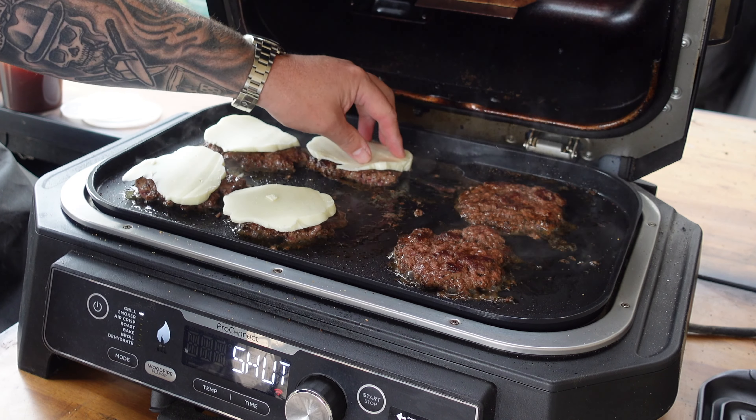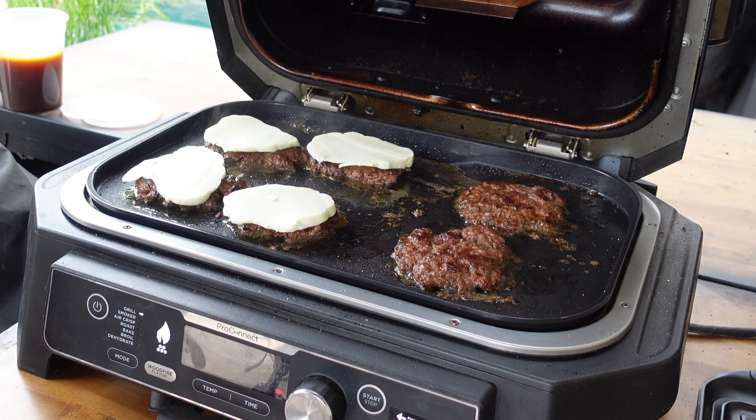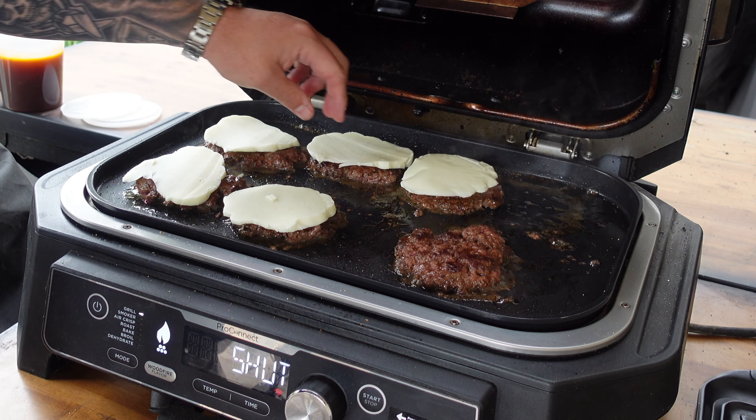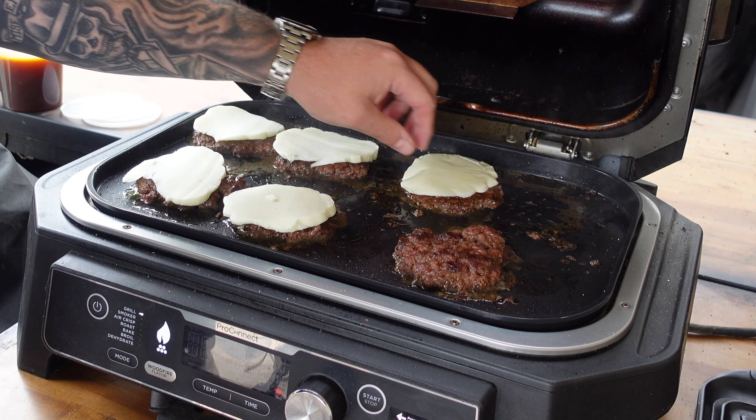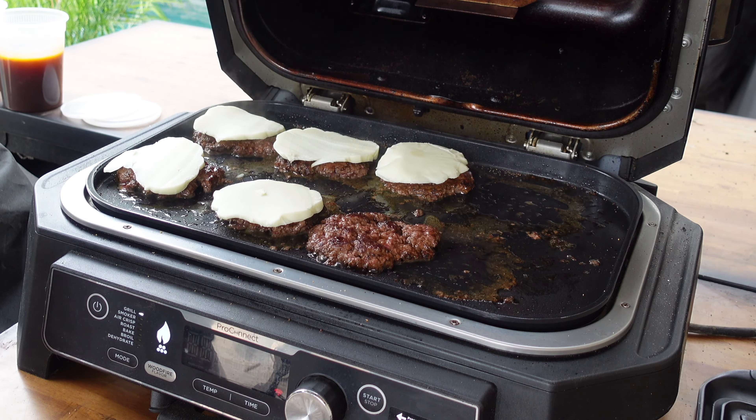We've got some consomme and the birria, and we're gonna do smash burgers. Instead of using American cheese like we normally do, I'm using some oaxaca cheese — you know how I use oaxaca cheese on quesabirria tacos? I figured it'd be great on these smash burgers too. I'm a big proponent of American cheese on smash burgers, but this is a nice melty cheese and it's gonna work perfectly.